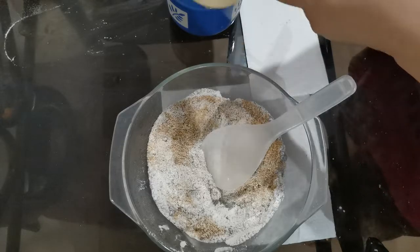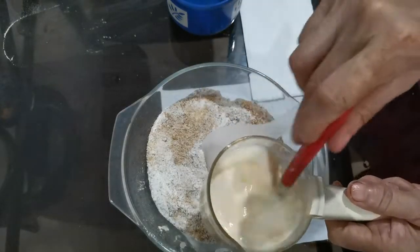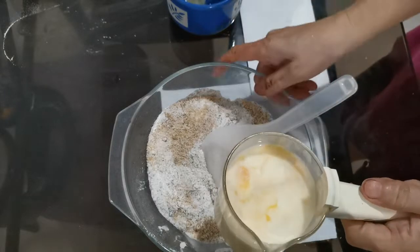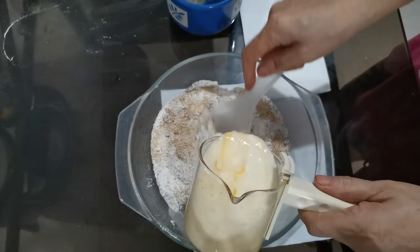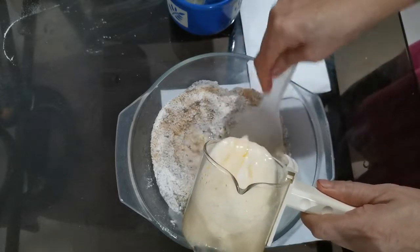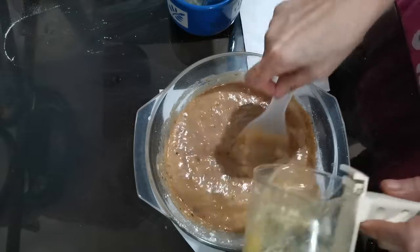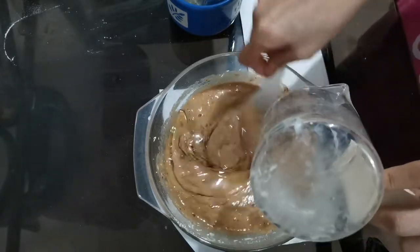And the milk and egg mixture. One third cup of vegetable oil.